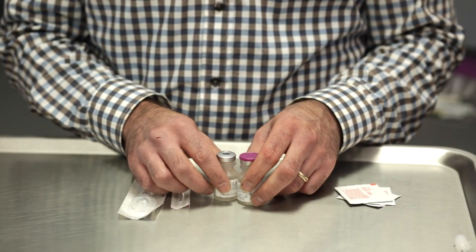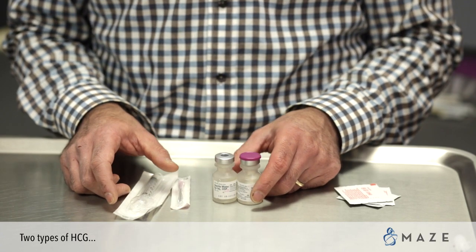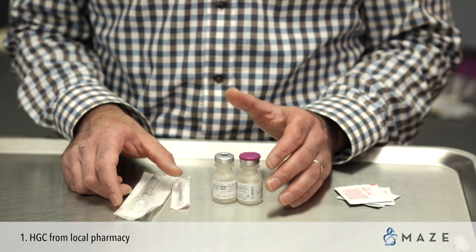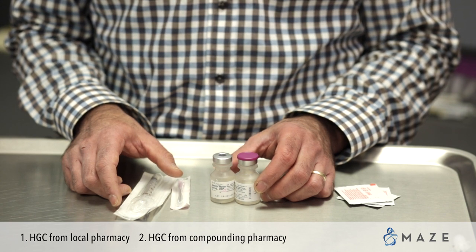In this video, we're going to learn how to reconstitute your vial of HCG, or human chorionic gonadotropin. There are two types of HCG that we typically use in the office. You will either have received your HCG from your local pharmacy or mail-order pharmacy, or you will have received HCG from a compounding pharmacy.